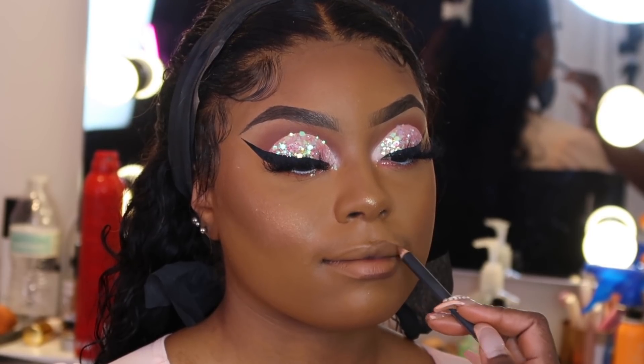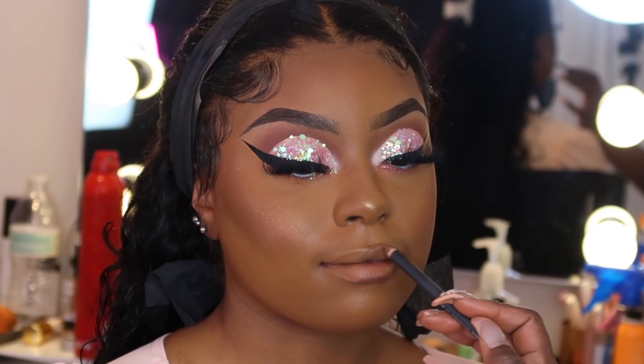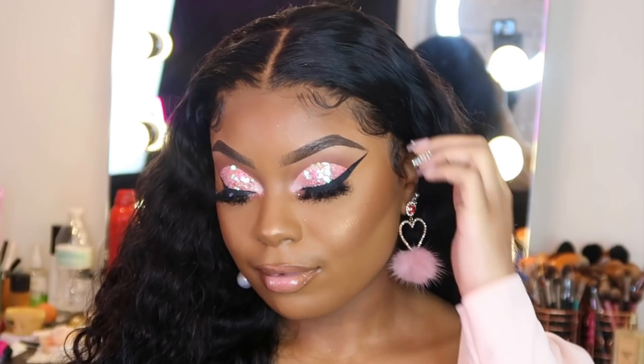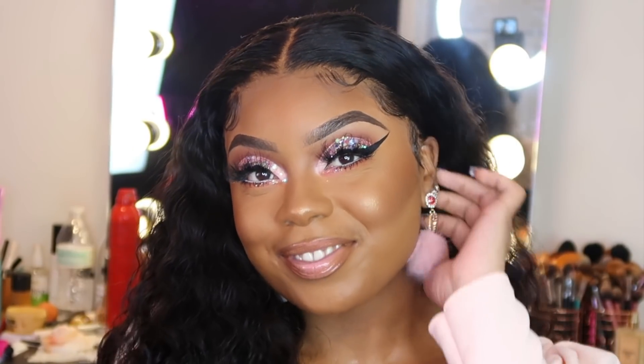Now we're moving on to lips. I'm going to line her lips with lip liner in chestnut. I didn't get to show the lip gloss application on camera, but I used my lip gloss in the shade Wednesday. If you're a fan of Mean Girls, then you know Wednesdays we wear pink — and pink was obviously the theme for this look today. This is the completed look, you guys. She looks so freaking cute, it looks like it's her birthday. This hair came out so freaking bomb — be sure to check out Yalissa Hair. The information will be linked down below. This hair was everything, wavy down her back. It's fire.